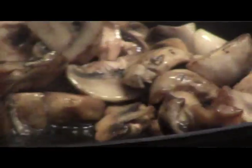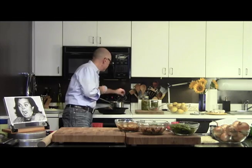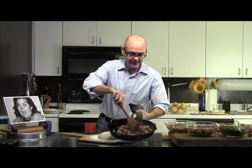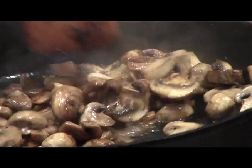See how much they've reduced now? Look at that. They've still got some moisture in them, so I want to cook that off until there's really not much moisture left. Those are a beautiful color. I'm going to turn up the heat just a bit. These are done — there's still some moisture, but that's all right. I think I can handle that.